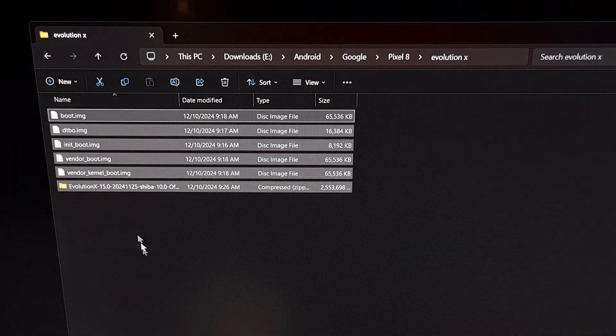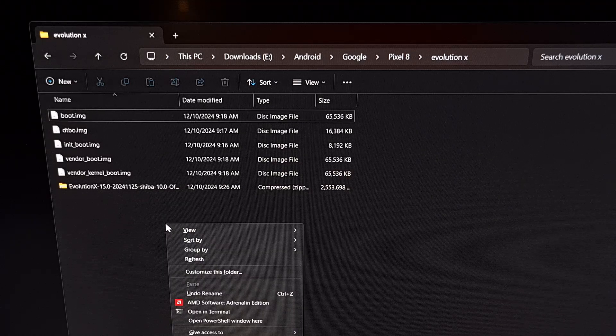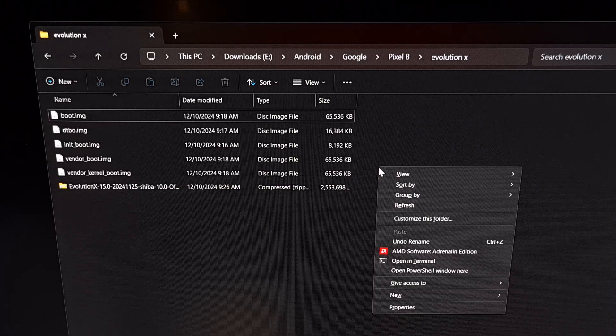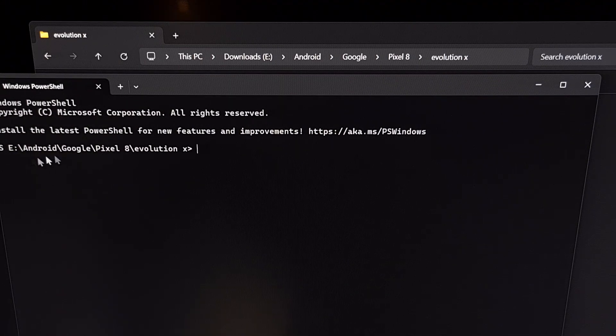Here are the files that we downloaded. These all need to be put in the same folder as our ADB and Fastboot tools. Then we need to open up a command prompt, Windows PowerShell, or a terminal window from within that same folder. I do this by holding the Shift button on the keyboard and then right-clicking on an empty spot of the folder. You should see an option like Open in Terminal or Open PowerShell Window, or even Open Command Prompt, and we can select any of those.